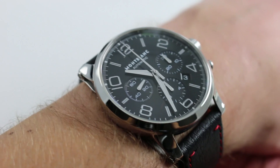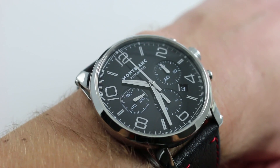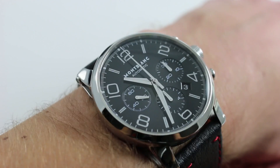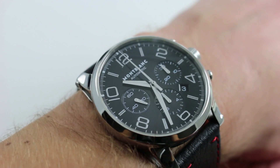Now on my wrist — 6 and a third inches, 16 centimeters in circumference — you can see this is a large watch with an impressive stance. Again, with the white metal and black dial combination of which I'm so fond, this is a very versatile watch that can work well with many different sets of attire.